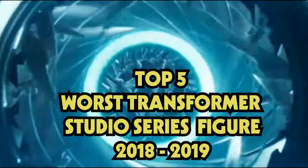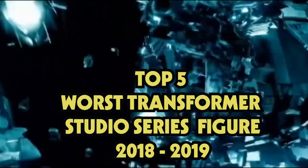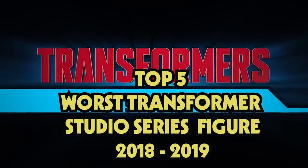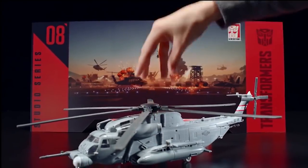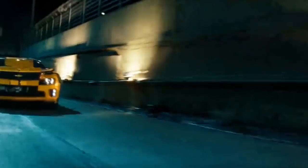Hey, this is Ton Ton here and 2019 has almost finished, so today I'm gonna do a list of the top 5 worst Studio Series Transformer figures so far. This only counts figures that got released in 2019 officially, so I won't be counting all the new figures I have just reviewed.